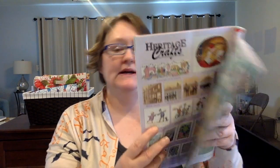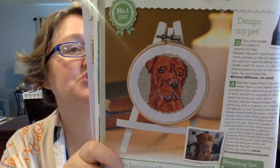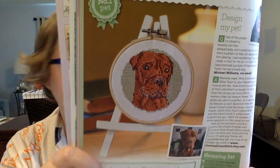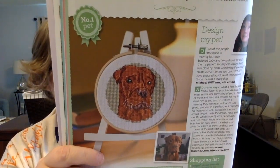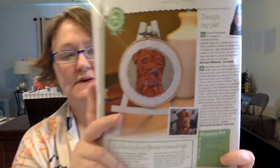This next one is Pet of the Month by Doreen Jones. People will send in a picture of their animals and she will design a really small chart of that animal. This month it's a boxer mix — boxer cross dogs. This one is expected to take about eight hours. It is 43 high by 43 wide. So cute.